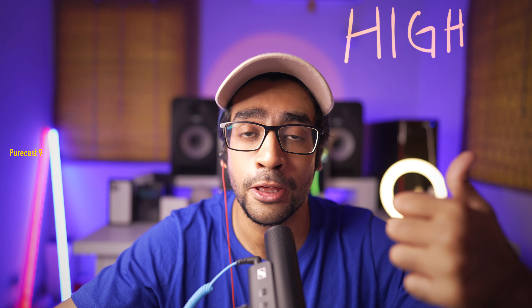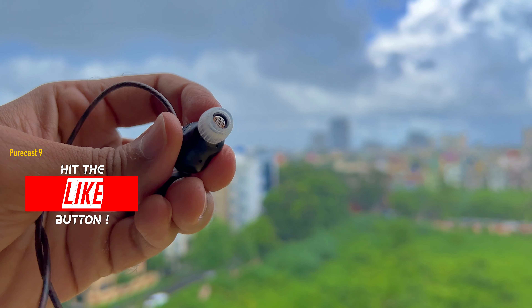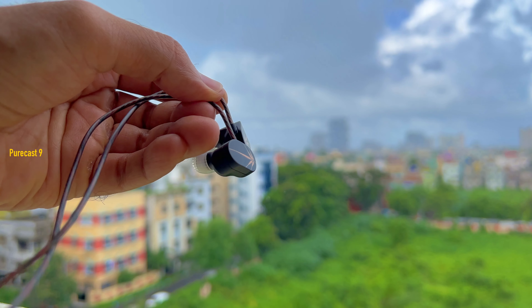Now let's get into the main criteria — the audio quality. I never just say good or bad sound. I judge in-ear monitors based on how they produce the three main frequencies: the highs — sharp sounding instruments; the mids — where vocals lie; and the lows — the bass. First, the overall soundstage of the Moondrop Chu is beautiful. Coming from normal earbuds to these, you'll be surprised at how wide the soundstage is and how clearly you can differentiate the distance between instruments.